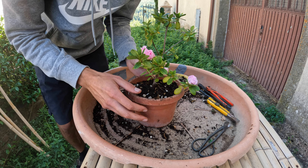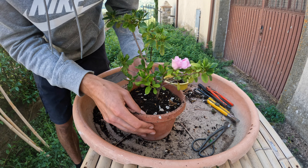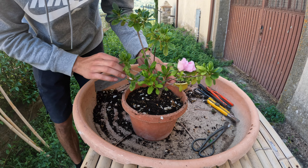This is good for this little Azalea because it gets a lot more room and a lot more soil, and it's put into acidic soil as Azaleas really prefer.